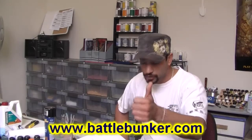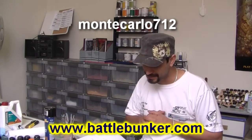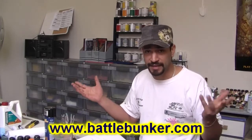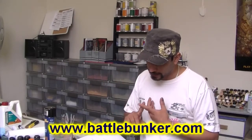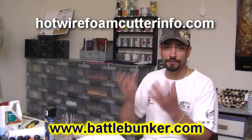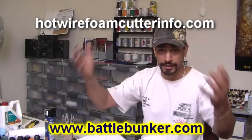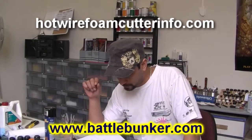First thing, from a YouTube user called Monte Carlo712. I exchanged a couple of messages with him. He's also on midwargaming.com under the username Pastor Boiler — you can also find me there. He's been working on a hot wire cutter and has set up a fantastic website. If you're interested in doing any sort of foam work, hot wire cutters are definitely what you need. I'll put the link in the description: hotwirefoamcutterinfo.com.